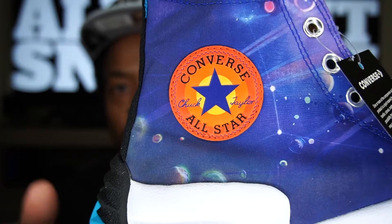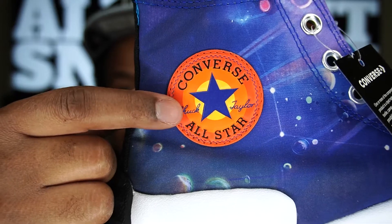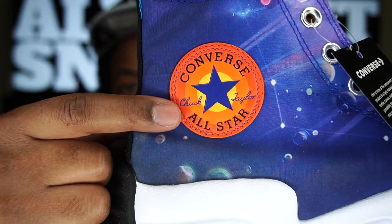Before we go any further, I did want to come back to this patch — I forgot to mention this is a leather patch and it is stitched on. It's not painted, it's not cheap — it's actually stitched on there like they gave a damn.